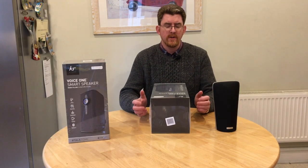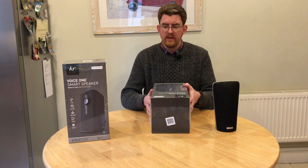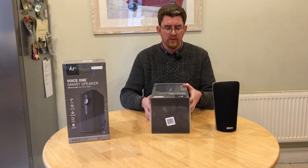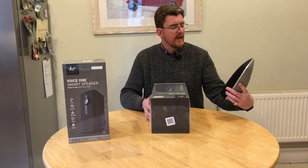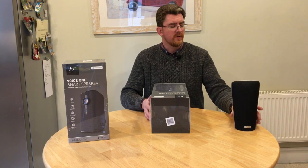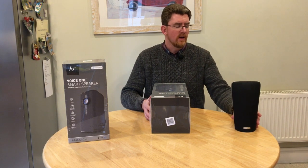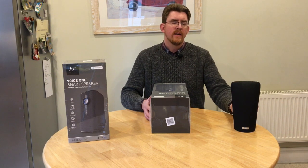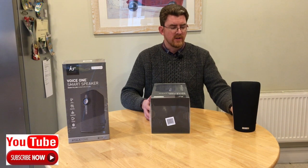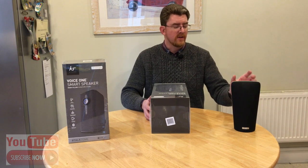Hey YouTube, just going to give you a quick review of these KitSound Voice One smart speakers. There's a pair here that I've bought. I'm going to show you this is my essentially AQ audio device — a very old speaker system used with iTunes, and you can stream it around the house. But it's not a Sonos system, and as a result it doesn't have any intelligence built into it. It gives some really good sound, but it's getting quite old.